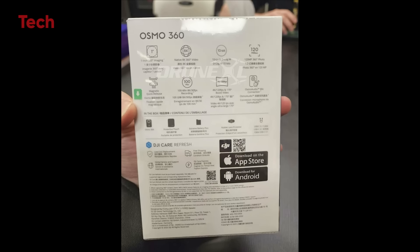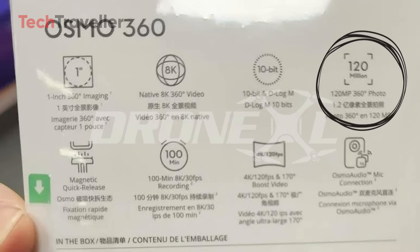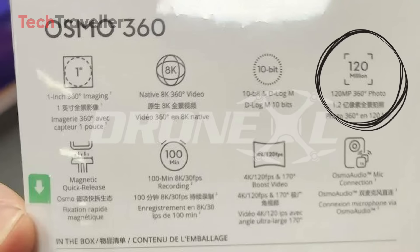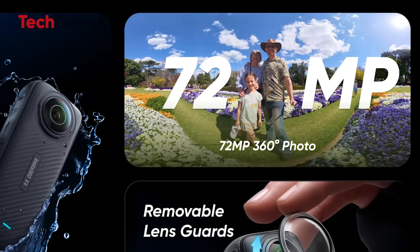The Osmo 360 captures 120 megapixel photos. My jaw hit the floor. Let's put this in perspective: Insta360 tops out around 72 megapixels. DJI just casually walked in and doubled it. Like, cute — here's 120.